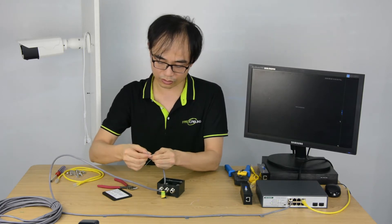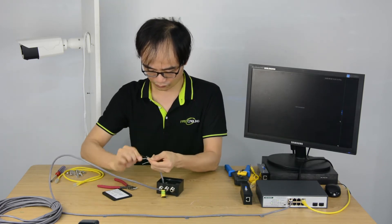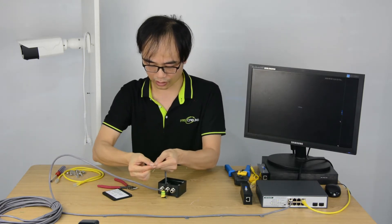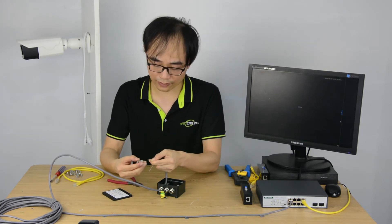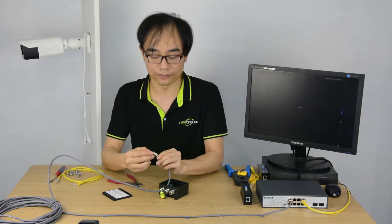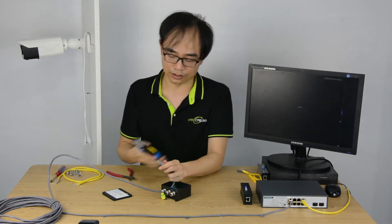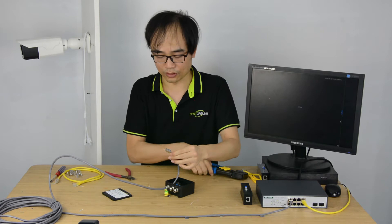If you already know how to crimp an RJ45, you can skip this part. I need to shrink the terminal, and we have this special RJ45 connector. You can pass the wires through and double-check the sequence. I think it's right. Now cut it a little bit short, and use the crimp tool. Alright, we've got the first connector ready.